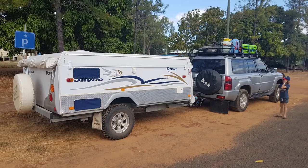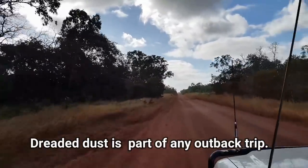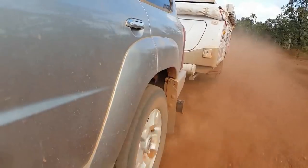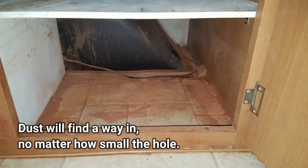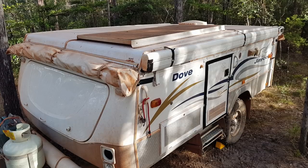Outback road trip! You've put dust covers on your vents and you hit the road. Before long you realise how much bloody dust there is on this continent. And it seems that every speck finds its way into your trailer no matter how much you've silicone sealed every tiny gap. And even taping up the entire van with duct tape is only a partial solution.